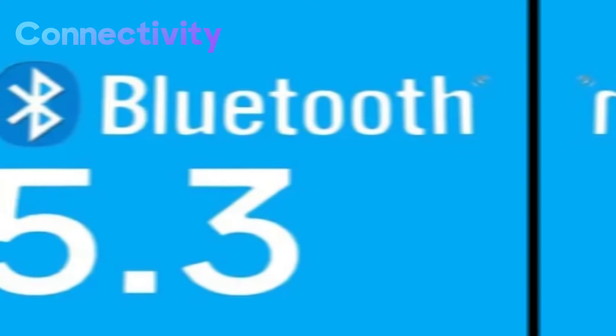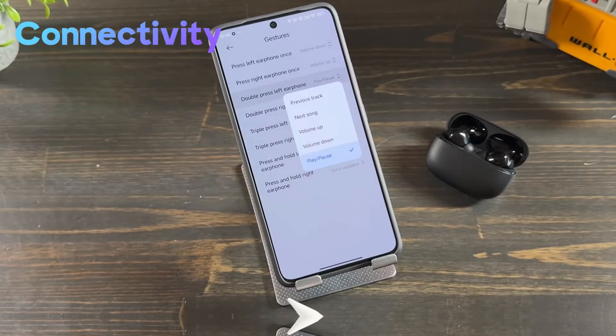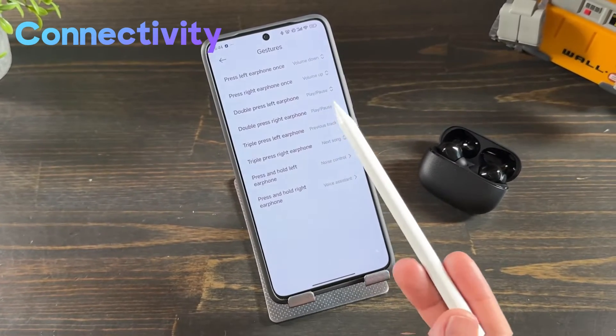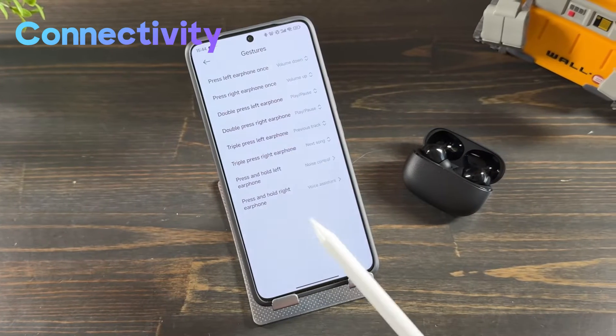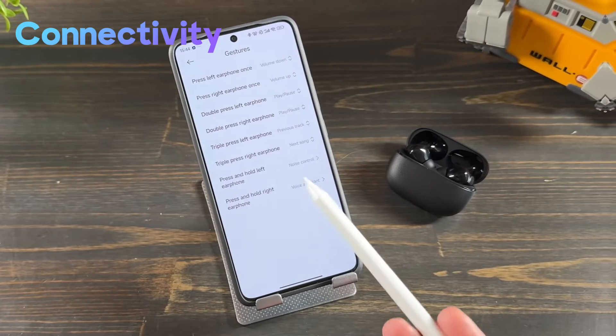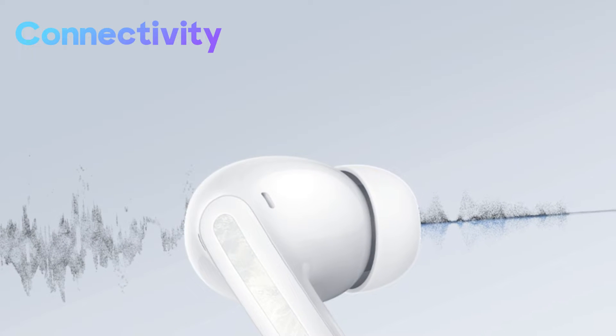Bluetooth 5.3 stands at the core of the Redmi Buds 5 Pro's connectivity, offering the pinnacle of wireless audio transmission. With support for Bluetooth Low Energy, Hands-Free Profile, Advanced Audio Distribution Profile, and Audio/Video Remote Control Profile protocols, these earbuds ensure a seamless and stable connection across a variety of devices and platforms.